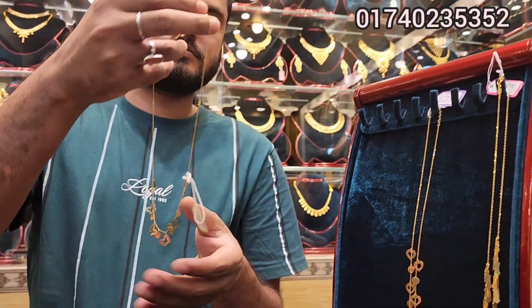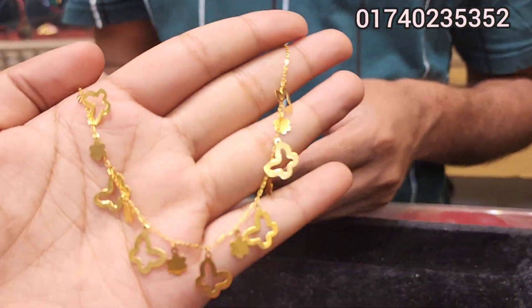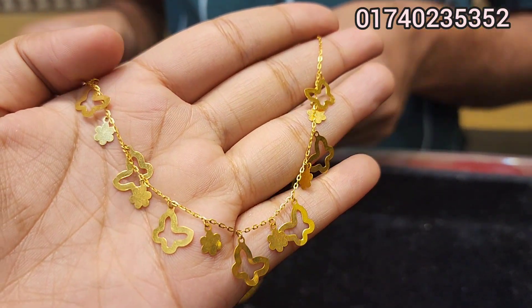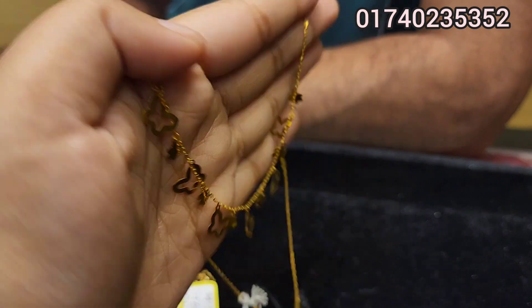This is a butterfly. Which one is 4 times?